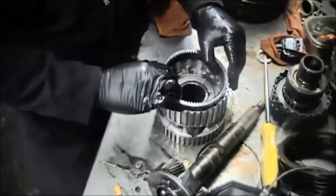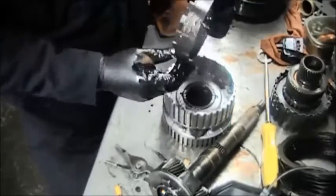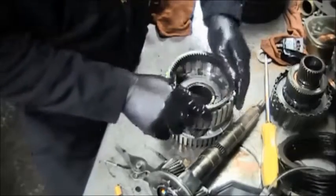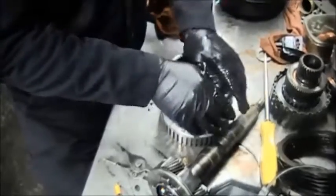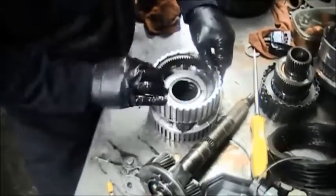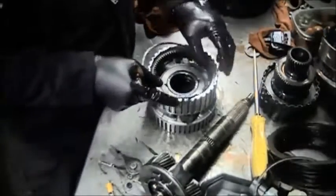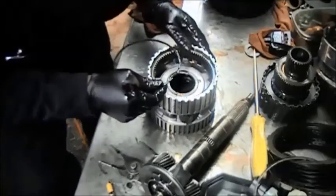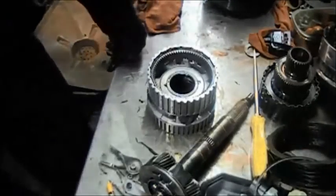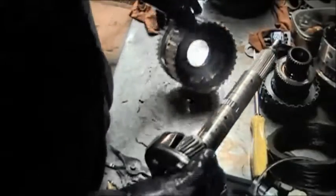The lugs hold them in place. Then you put the snap ring in to hold that ring gear inside. Then we can take the front planet and put it inside of the ring gear.